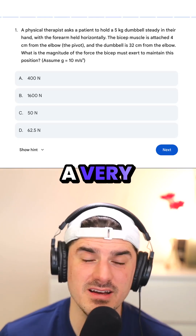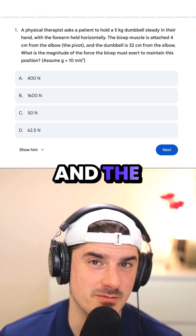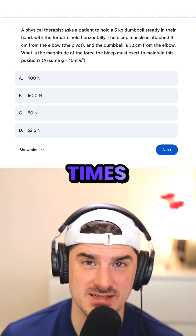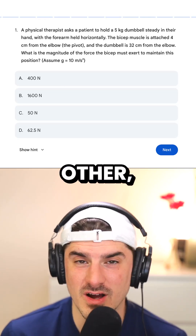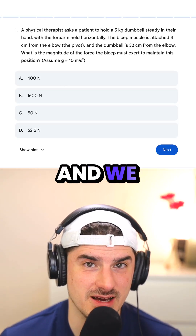This is a very classical problem in torque. The main thing to keep in mind with torque is that it is the product of the force times the distance from the pivot. As long as we set these two equal to each other, we'll have one unknown. We solve for that one unknown and we get our answer.